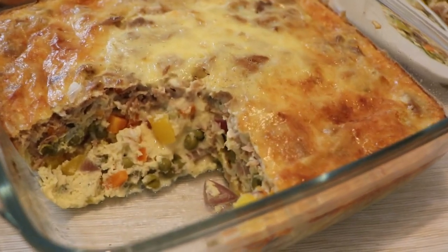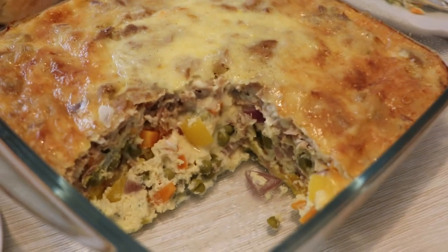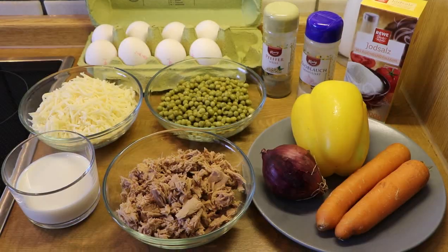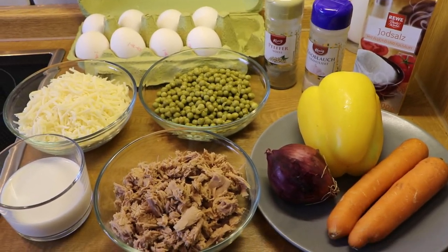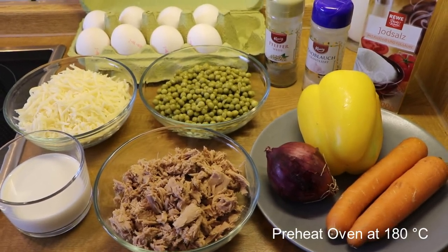Hello everyone, welcome to Lekker Treat. In today's video we'll be making this very simple but delicious egg bake. All ingredients for this recipe are in the description box below. We'll begin by preheating our oven at 180 degrees Celsius.